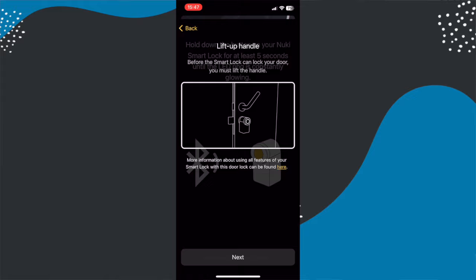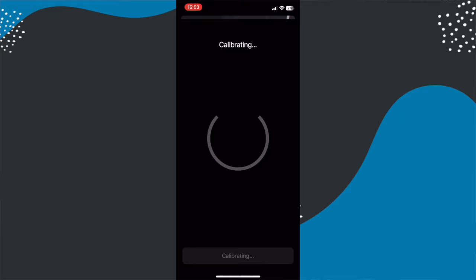This smart lock has all the features of the previous generation plus the addition of Matter — specifically Matter over Thread. Matter over Thread lets you use devices you already have in your home as a hub. For me as an Apple user, my Apple TV or HomePod minis act as my home hub, eliminating the need for a Nuki bridge. It's also compatible with Samsung SmartThings, Google Assistant, and Amazon Alexa coming soon. The lock connects to your phone via Bluetooth, using the same encryption as online banking. It's also been certified by AV Test as a secure smart home product.